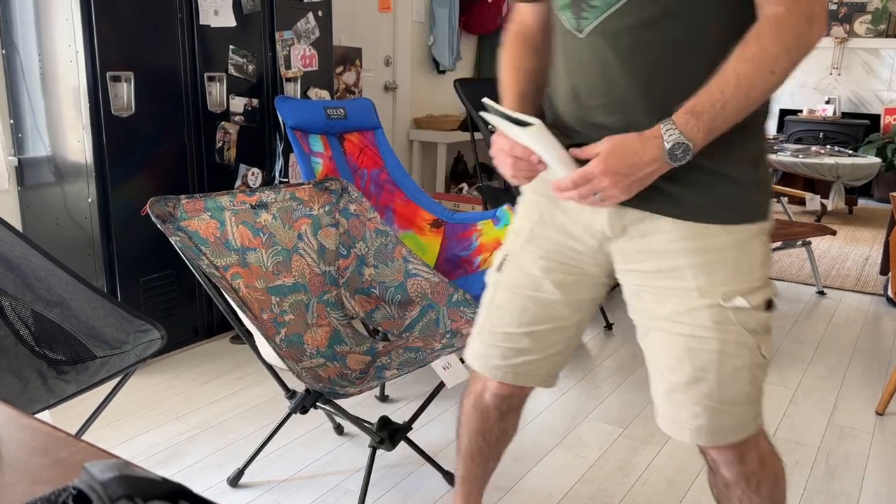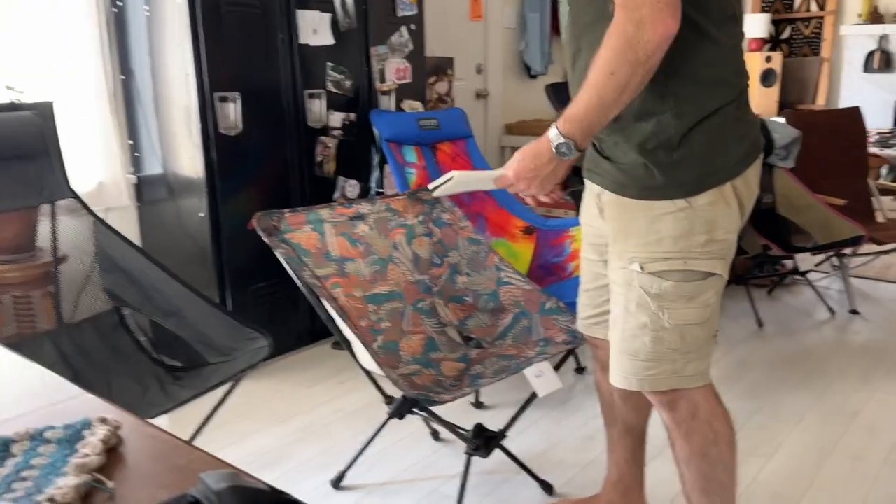I want to give this one the biggest shout out because at only about $65, it's been a real heavy lifter for all our camping. It packs up very small and it's great for car camping — that's what we're looking at today specifically. None of these are backpacking chairs.